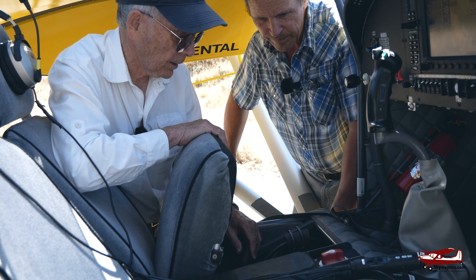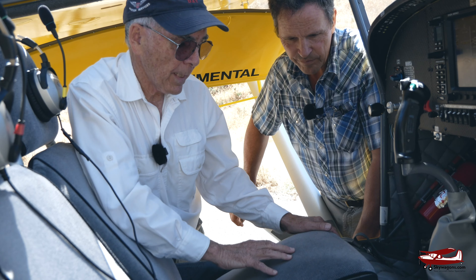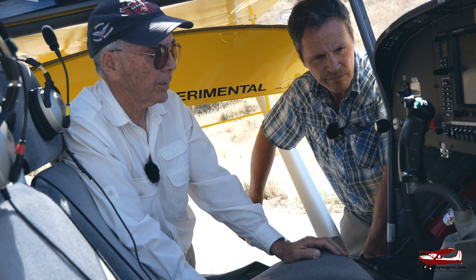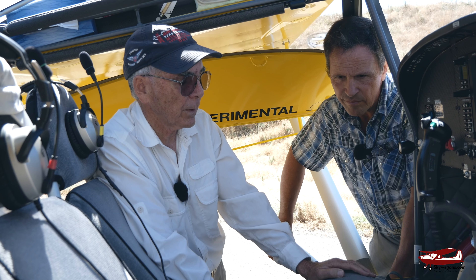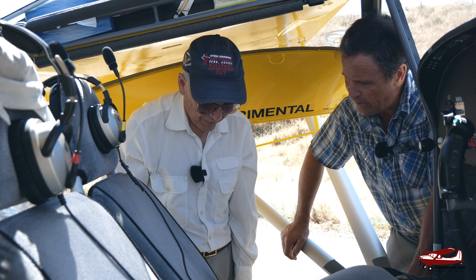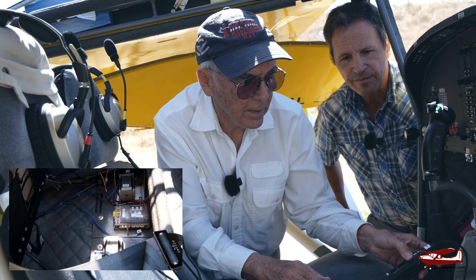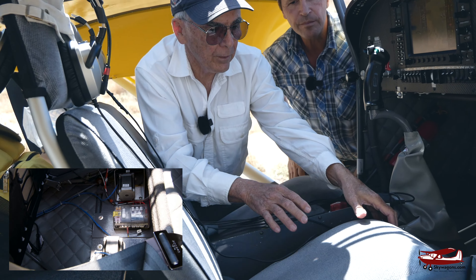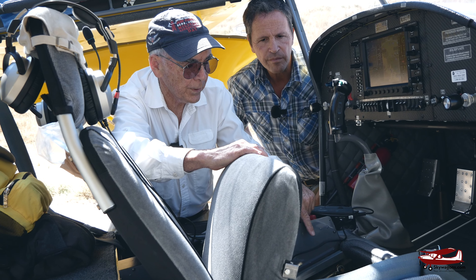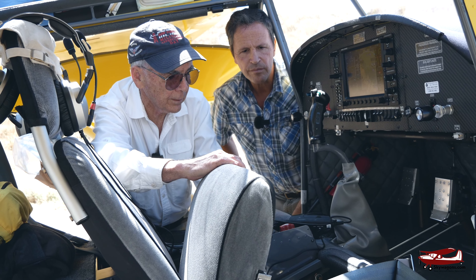Everything is labeled. Since this is a backcountry airplane, we didn't want circuit breakers that might trip and be reset — so we used fuses, because when a fuse fails it's done its job, rather than a circuit breaker you just push back in. There's also a hot battery bus and a main bus. There are pitch servo and roll servo connections here too. This is an exceptionally nice plane and panel, John. I think we should go fly it. I think so too.